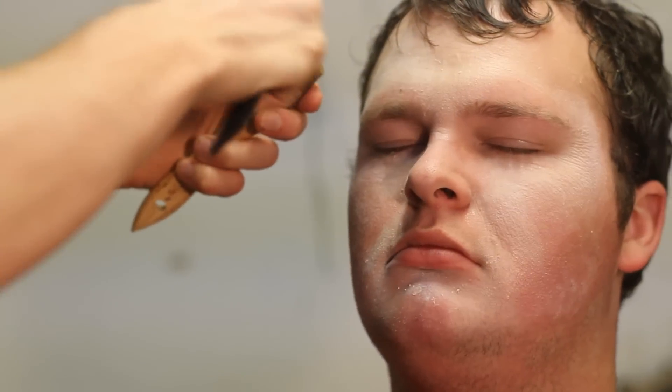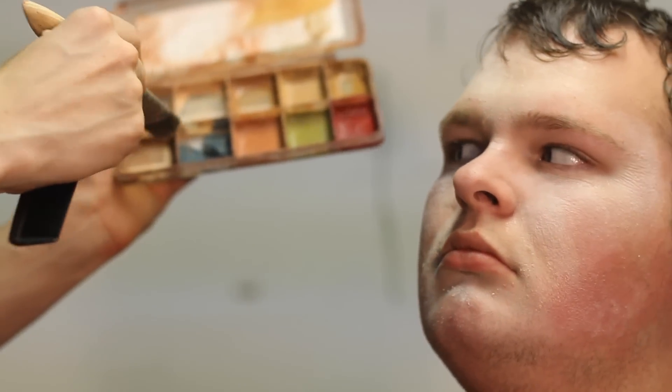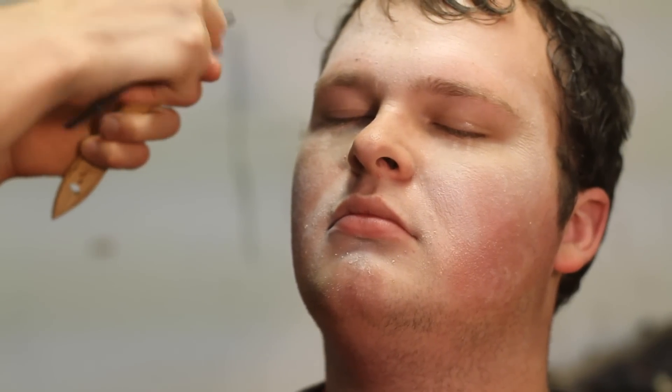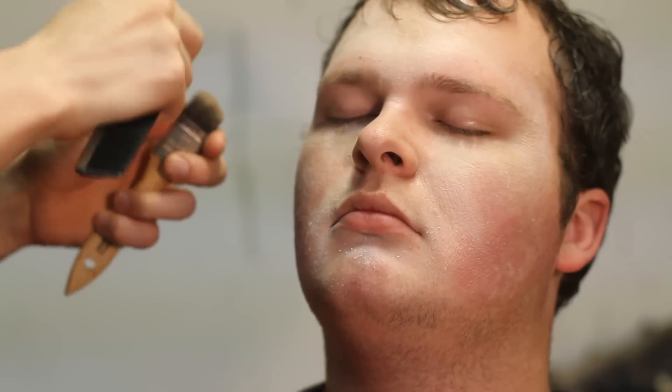This is a Skin Illustrator palette, which is makeup that's activated by alcohol. The three colors that I use are the rice paper, natural one, and natural two. I use the cedar brown to make kind of age spots — darker spots on his face. Just rub your brush around in it, and then I'm using a comb to spatter some makeup onto his face. It's a good way to get a natural skin look. You don't have to use a comb; you can use your thumb.